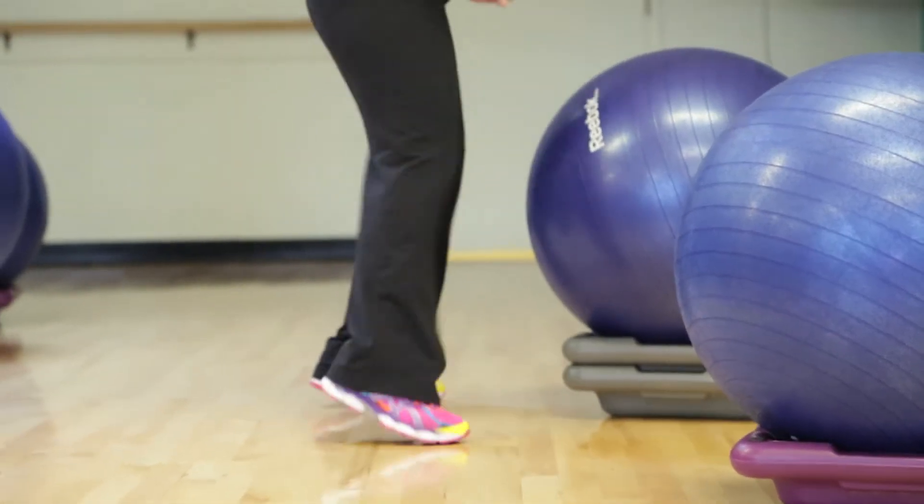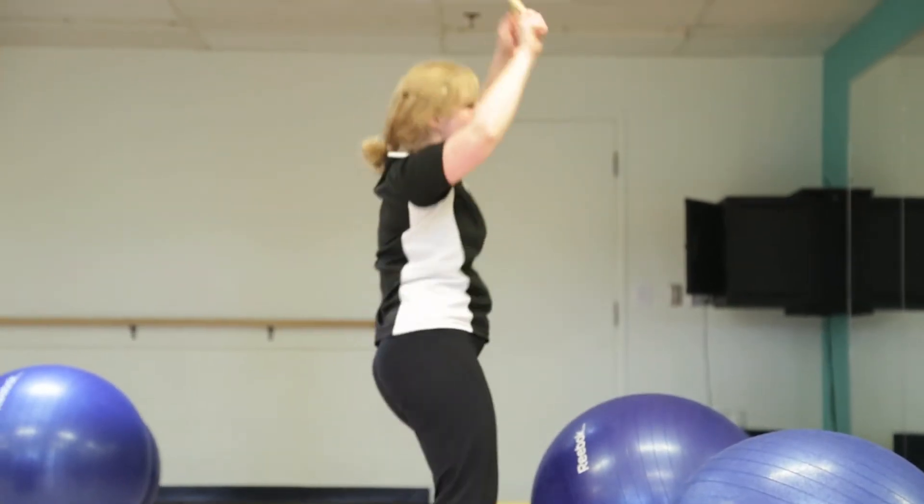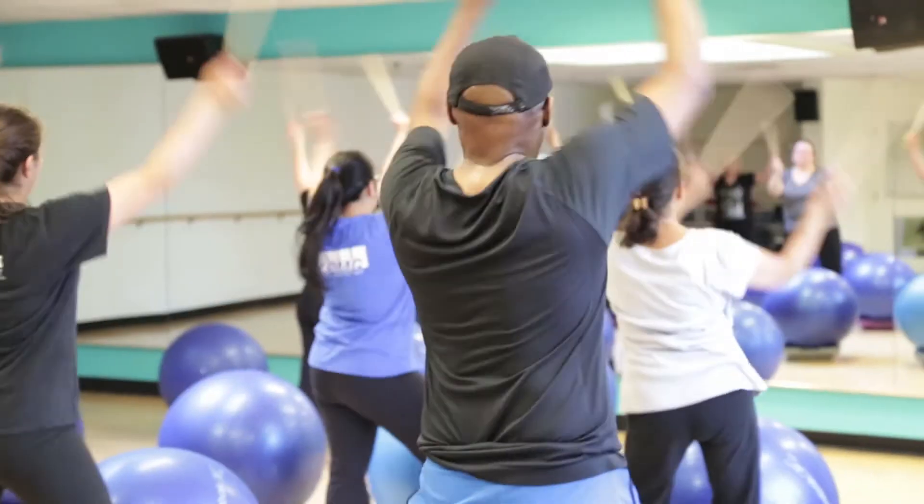You can do shuffles, you can do squats, knee steps — a lot of the high-level moves that you do in other classes will be done in this class as well.